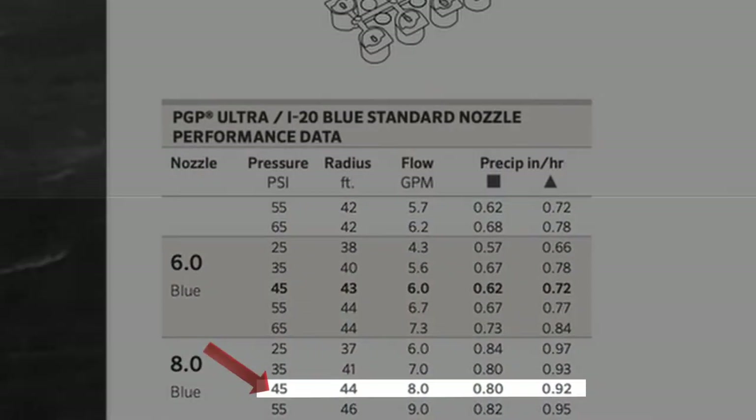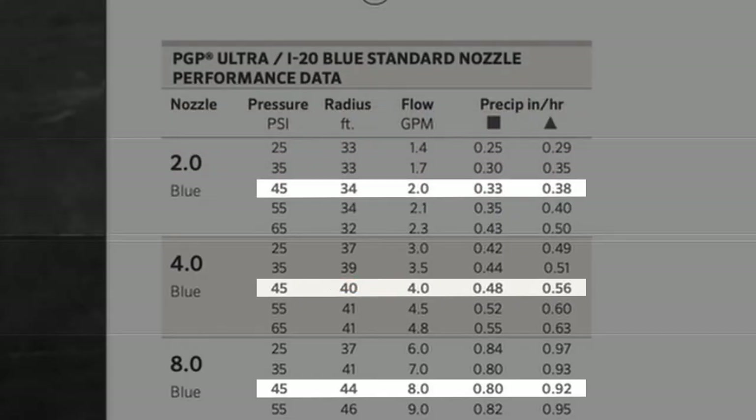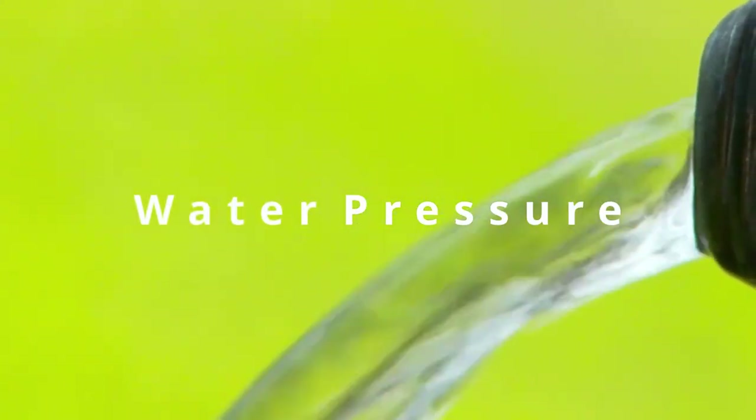The number two nozzle has a flow rate of roughly two gallons per minute, so we'll choose that one for the quarter circle. Here's another chart laid out differently but with similar information: the number eight nozzle at 45 psi has a flow rate of eight gallons per minute, the number four has four gallons per minute, and the number two has two gallons per minute.